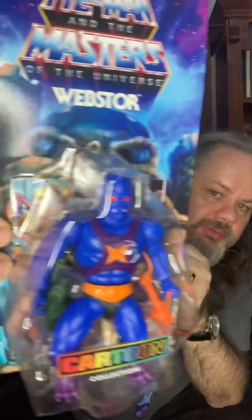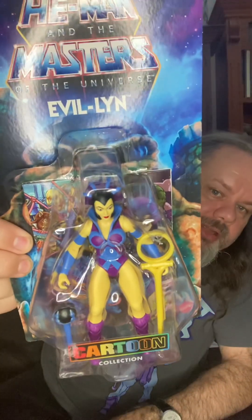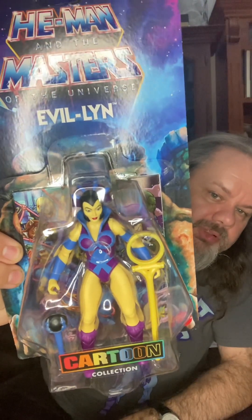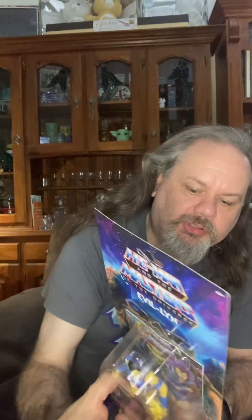The first thing I found was Webster, who's a spider. I'm not going to actually open him unless I can find another double. I also found a variant of Evil Lyn that I don't have — the one I have has a different staff and looks slightly different, but this is also the cartoon one. You can see on the back of this there's also...